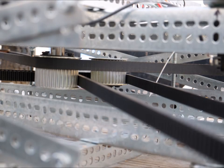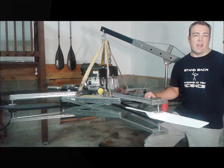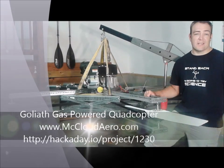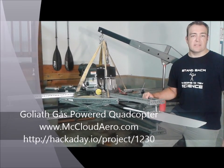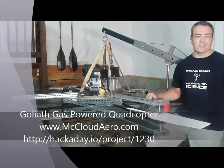Goliath will be ready for its hover test before the end of August. All the propellers have been built and are in the process of being sanded and painted. After the hover test, the controls will be built and the flight software modified. For more details, to ask questions, or to view our project logs, check out our project page at hackaday.io or visit mcleodarrow.com. Thanks for watching.